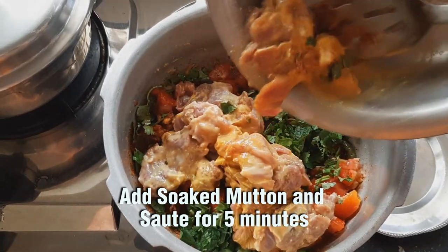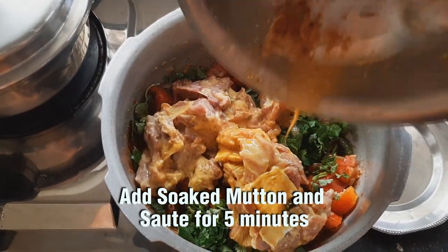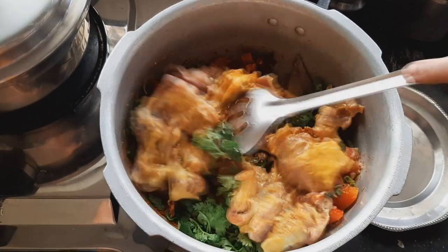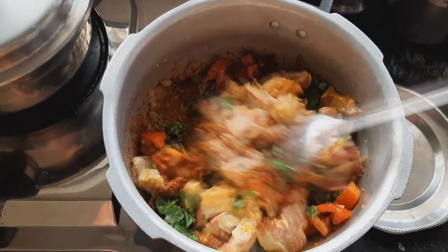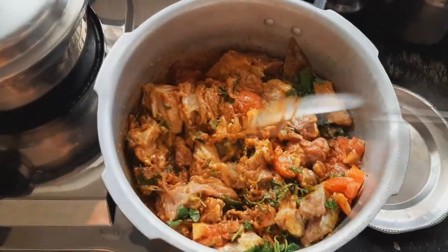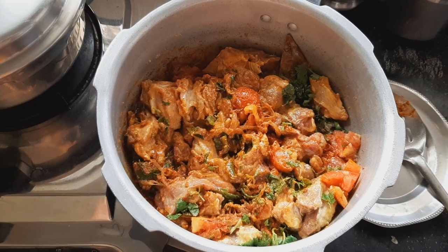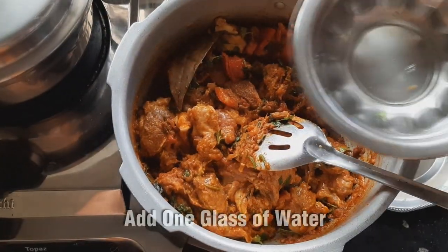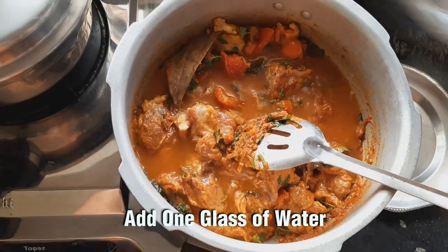Add 1 spoon of cream, 1 spoon of onion, 1 spoon of raisin, 1 spoon of mutton masala. Add a little bit of pepper. Add 1 spoon of cucumber and add the water to the ground.